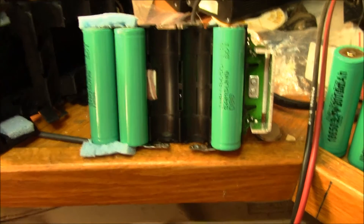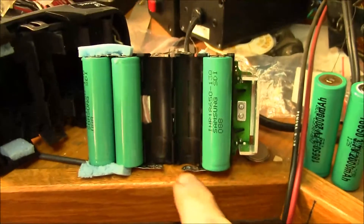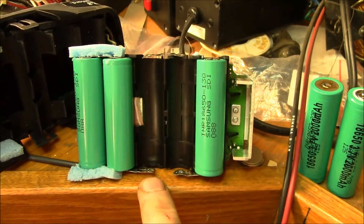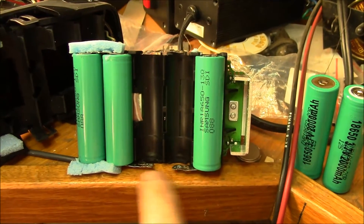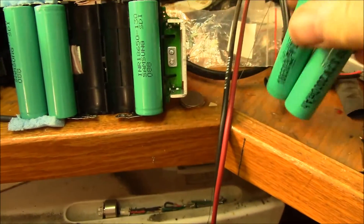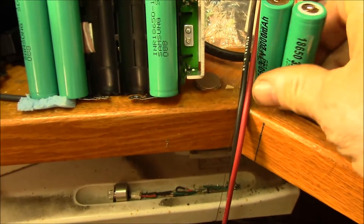Hello YouTube. I've got both batteries removed from this Craftsman battery pack — the two that I determined were dead. And I've got my two new cells that I picked up last week.